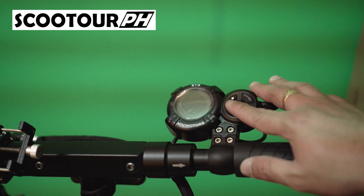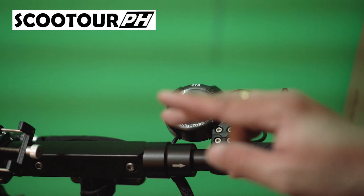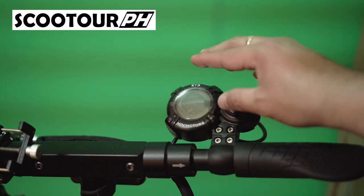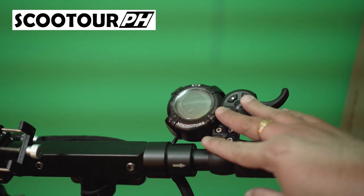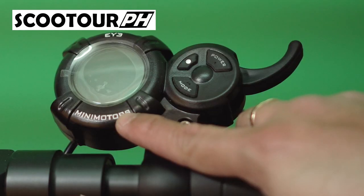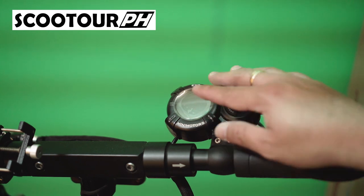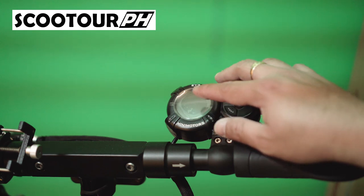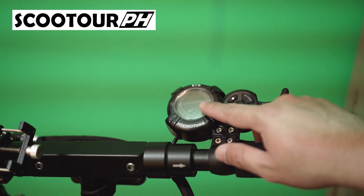Hello again, this is Dems giving you another electric scooter update. This time we're going to talk about the LCD trigger throttle. We have two types: the I trigger throttle and the QS S4 throttle, but today we're going to talk about the I throttle. This throttle is usually used by mini motors, Kuros, Kaabo, Wolfwire, and most electric scooters with settings from 10 to 15P. This includes settings which should not be changed like battery voltage, battery voltage protection, and motor magnets. Now let's start.